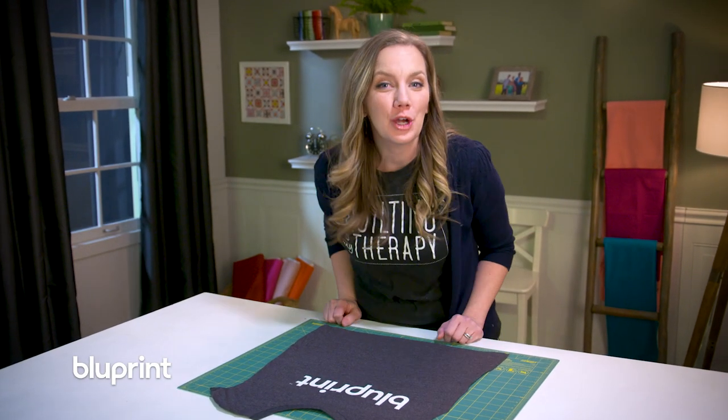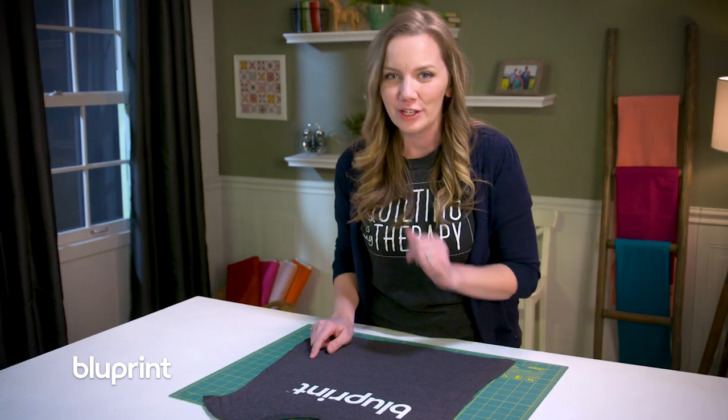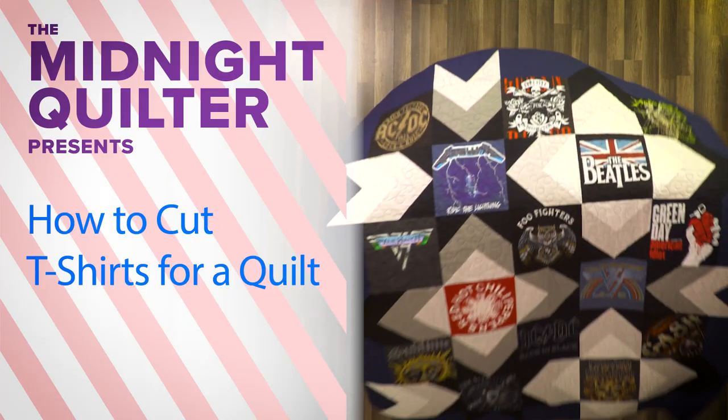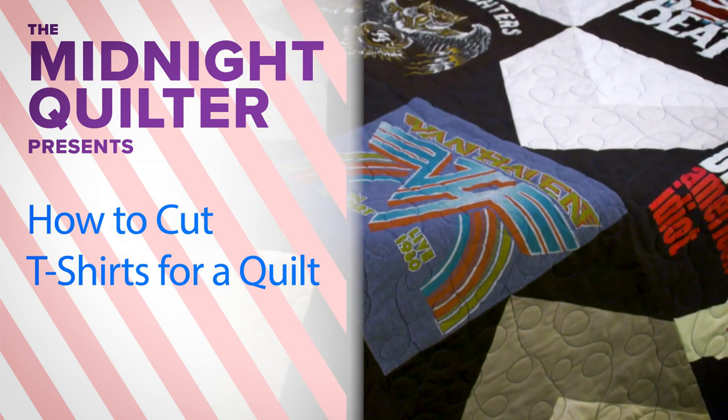Hey y'all, I'm Angela Walters from the Midnight Quilt Show and in this bonus video I'm gonna give you three tips for preparing your t-shirts for a t-shirt quilt. Then you can watch the whole quilt come together on an episode of Midnight Quilt Show and even get the free quilt pattern designed by yours truly.